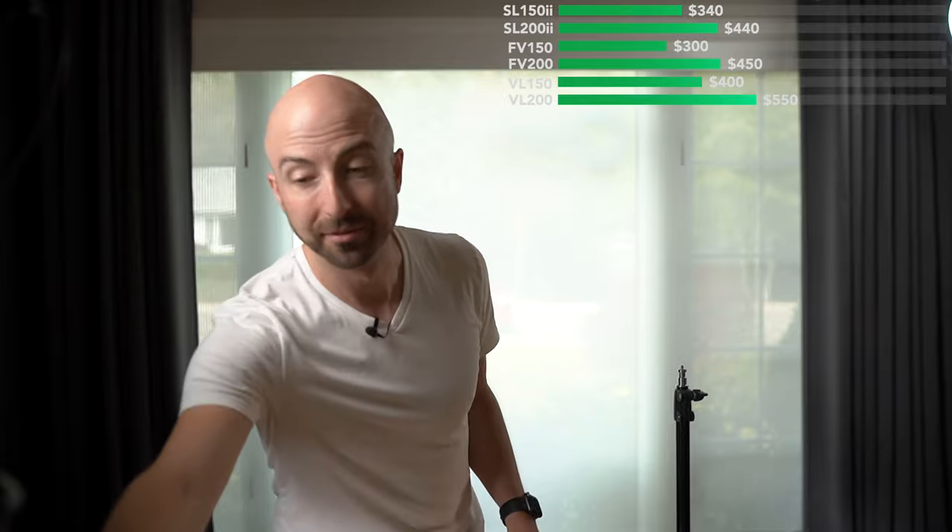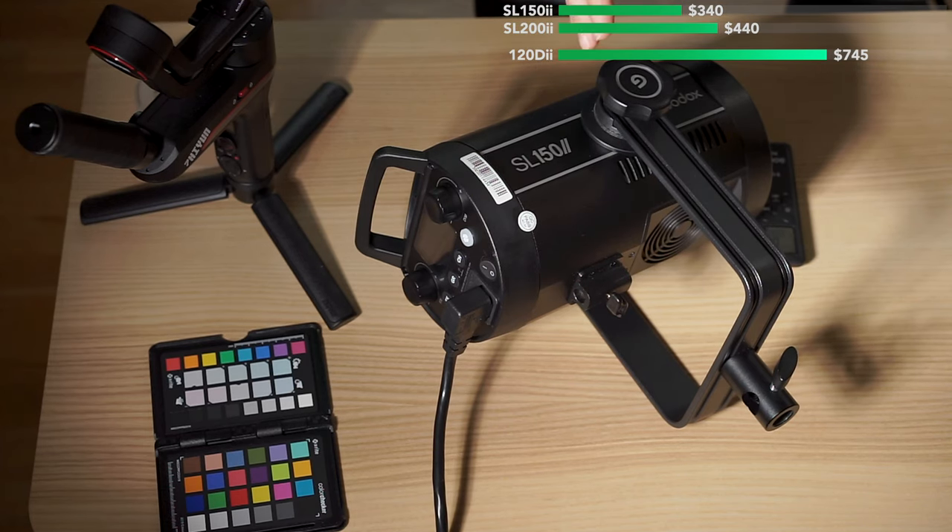Let's break it out to the rest of the field. We also have the Aputure 120D Mark II — a 180-watt light that sits between these two — at $745. That is a lot more than this. So while the SL-150 II within the Godox lineup is not the best value, it is still way better value than the Aputure. Is the Aputure going to do a better job? It's a little more solidly constructed, but the light quality probably isn't any better. So overall, this is a 7 out of 10 for value.